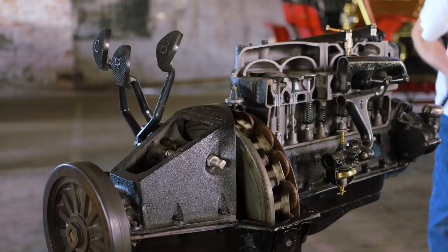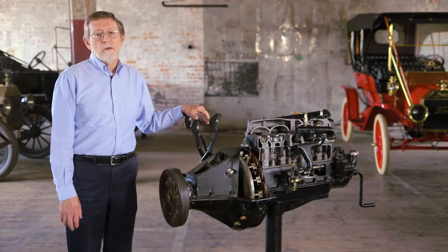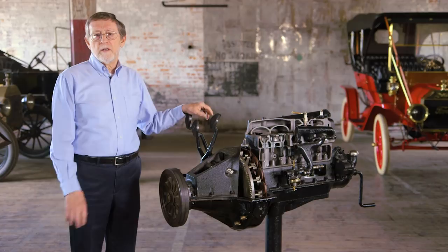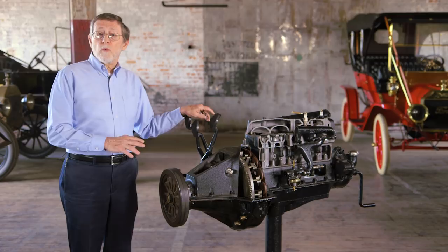In 1908, most cars used sliding gear transmissions in which a lever moved spinning gears from one position to another. These were rugged and efficient, but shifting them was a tricky skill to master. Some people said that to shift properly, you needed to have a mental picture of what was going on inside the transmission. Henry Ford chose to use an older style transmission called a planetary transmission. It really wasn't rugged enough for big, heavy cars, but it worked well on a light, small car like the Model T.